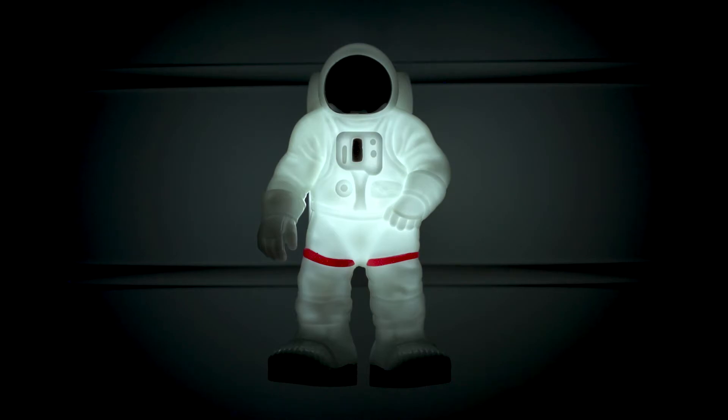So that was the Light Up and Glow Astronaut from Brainstorm Toys.